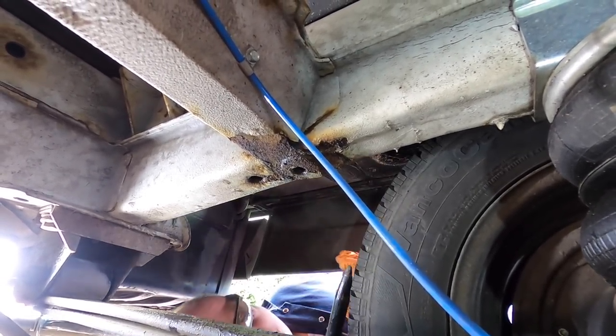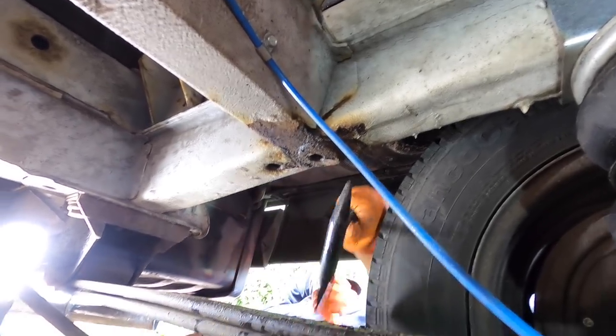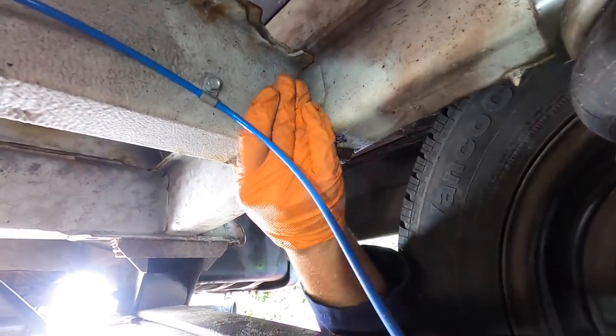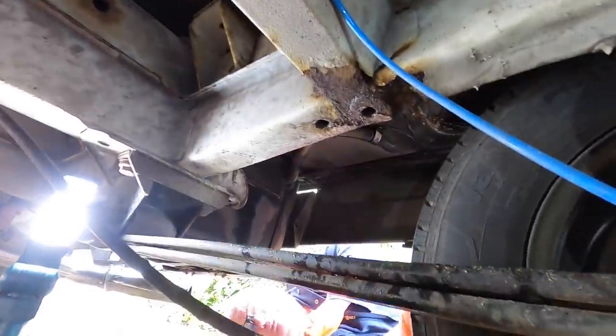It's absolutely solid — that thud noise is the end of the spike digging into the underseal. It's great. When the air suspension was fitted, the guys who fitted it didn't treat the area after drilling. Fantastic — well done Herman, well done.